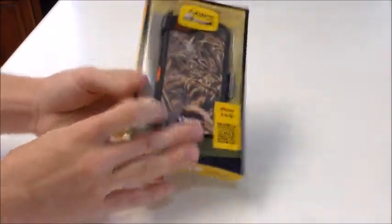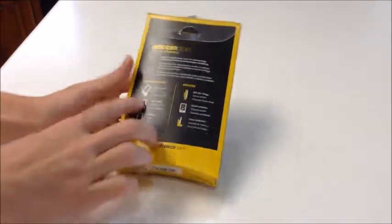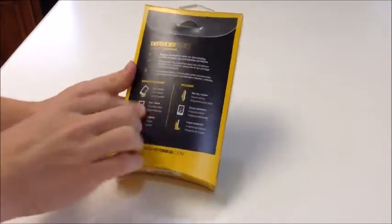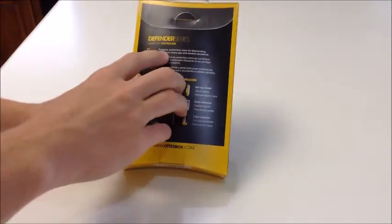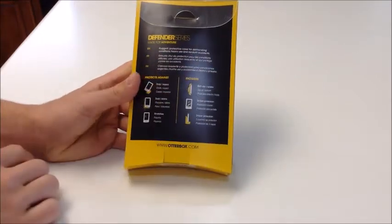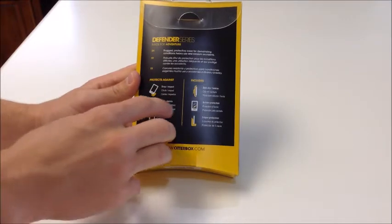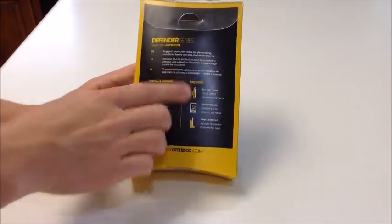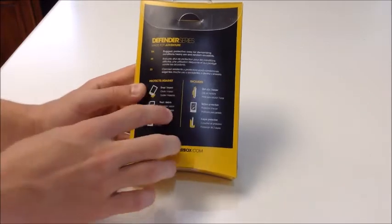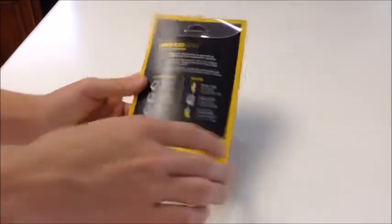This is just your normal OtterBox packaging for the Defender Series. On the back, it says rugged protective case for demanding conditions, heavy use, and random accidents. This case protects against drop, impact, dust, debris, and scratches. In the box it includes a belt clip, a screen protector on the case, and three-layer protection.